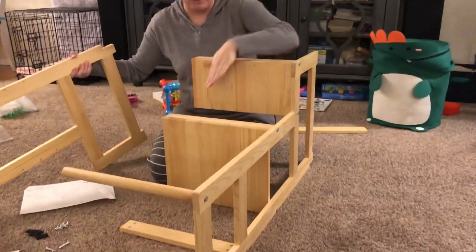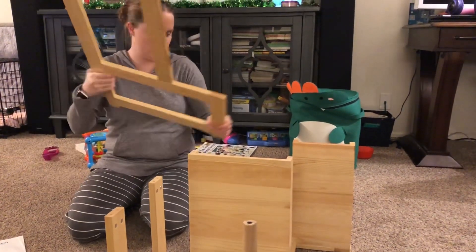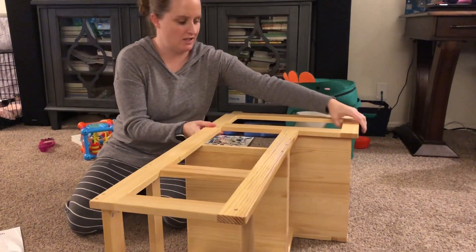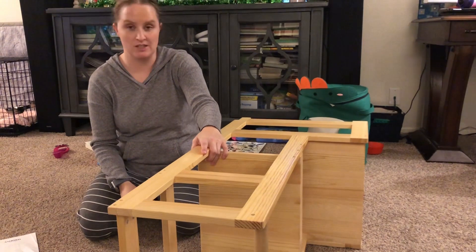We've got these half put on here, so we're going to flip it to its side and then take it, set it on top, and do the exact same thing — and we will be almost done.